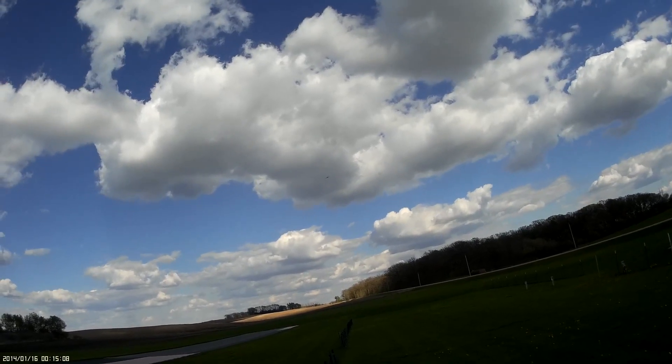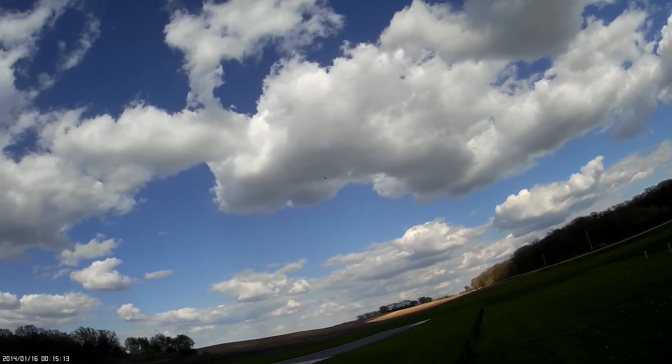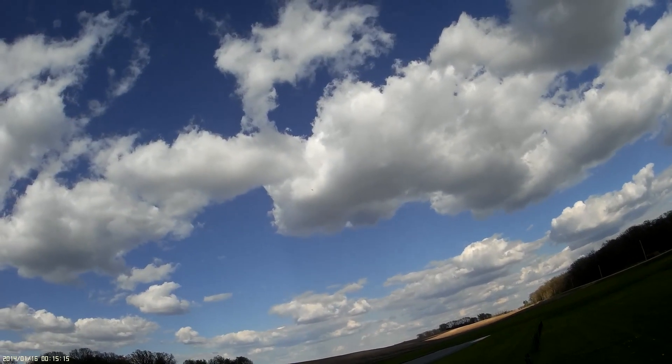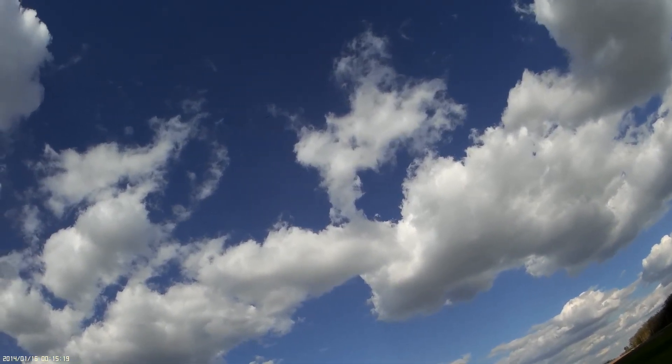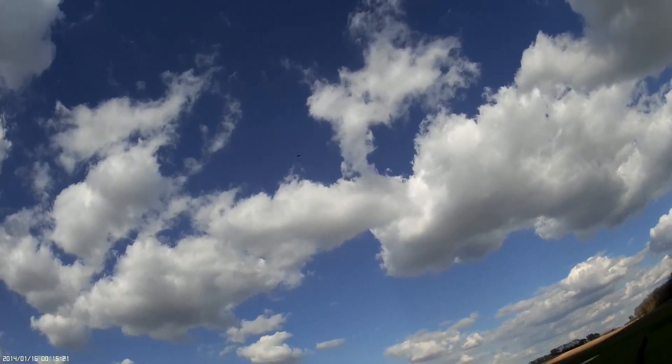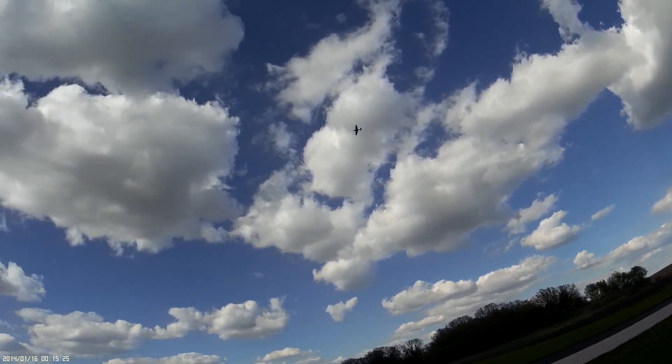Nice — plenty of power. It came out to 3.6 horsepower, I think it was 2600 watts. Let's try a loop. Not bad, still hunted the wind there a little bit.